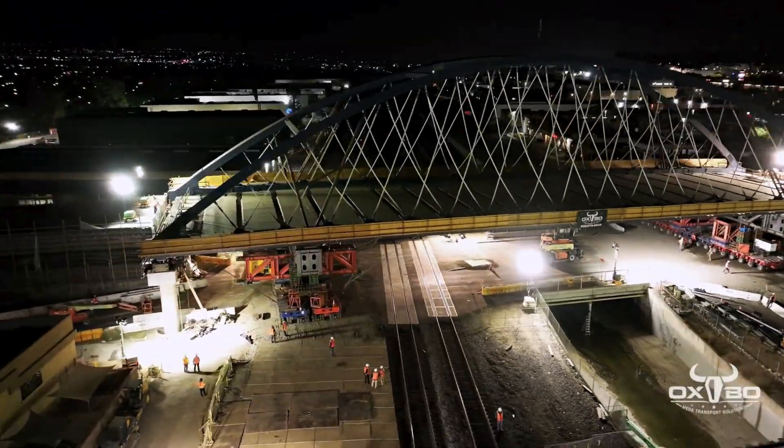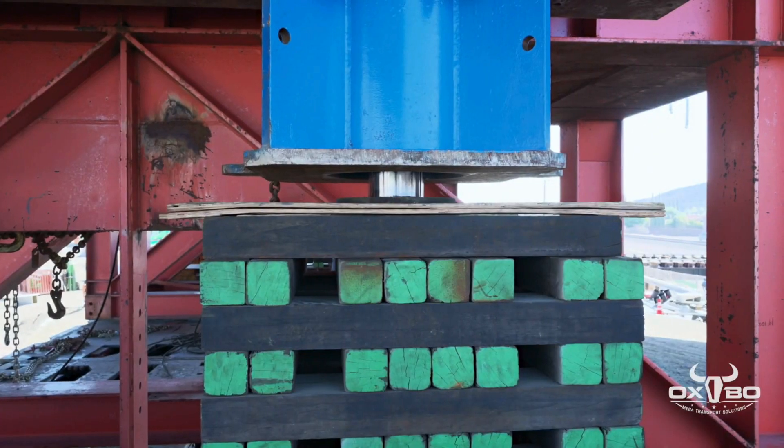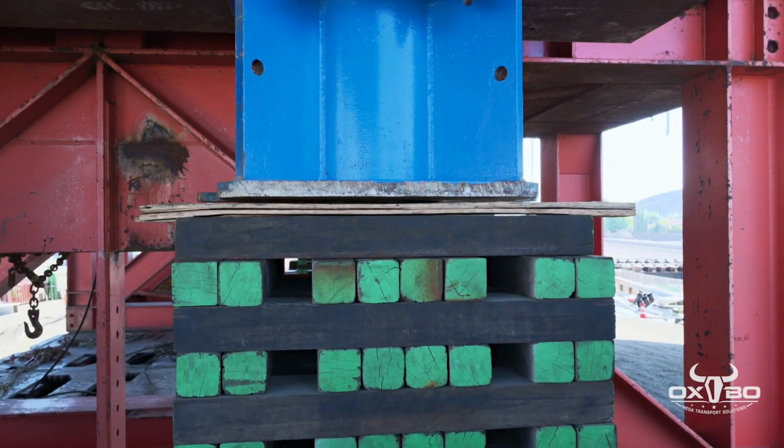Once the bridge was carefully maneuvered into position and surveyors confirmed everything was right, the bridge was jacked down using hydraulic jacks and a system of stacked dunnage to take it to its final elevation.